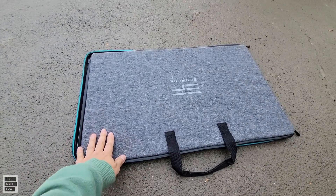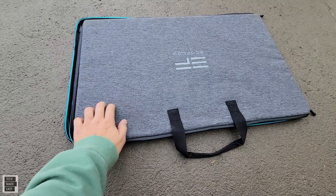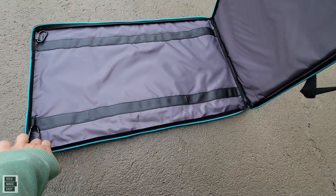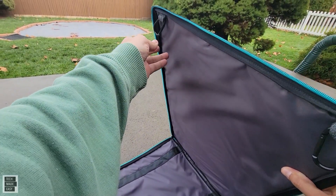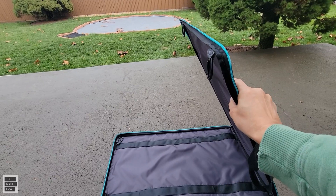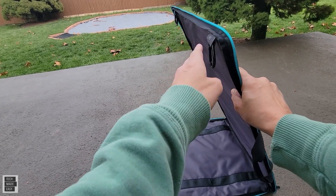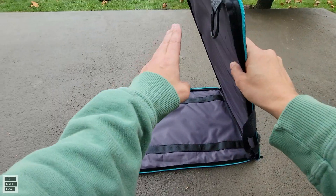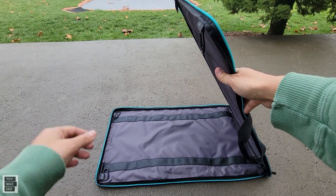One thing we want to show you is that this carry bag also becomes a stand for the solar panel. One side is hard, the other side is soft. What you're going to do is lay the soft side down, and the top side basically has hooks. I would recommend connecting the top hooks to the solar panel in the middle, and then you're going to basically lean this so it actually holds the solar panel. The solar panel will hook in here and angle, so you normally would keep the solar panel at a good angle. This actually ends up being a really nice stand, and we also use some end tables later on.